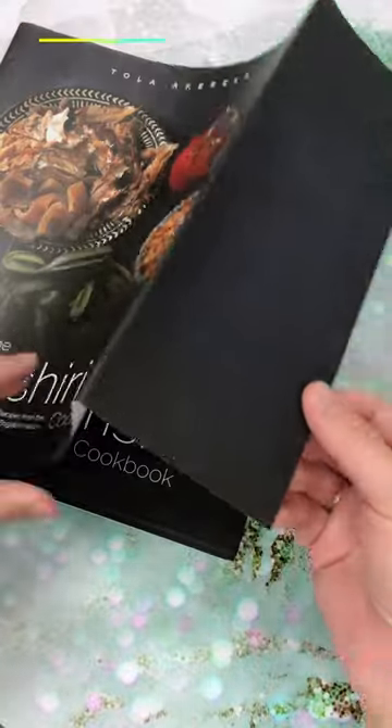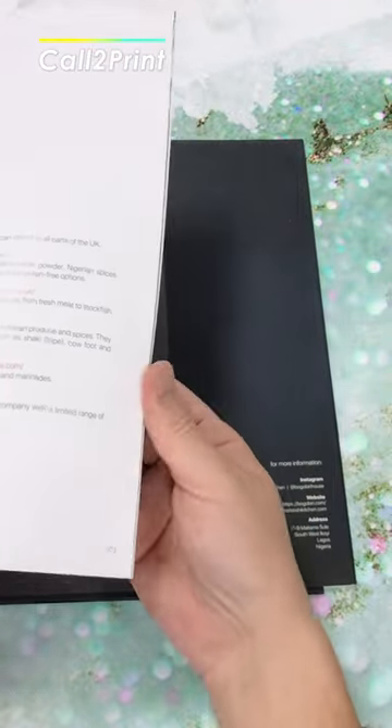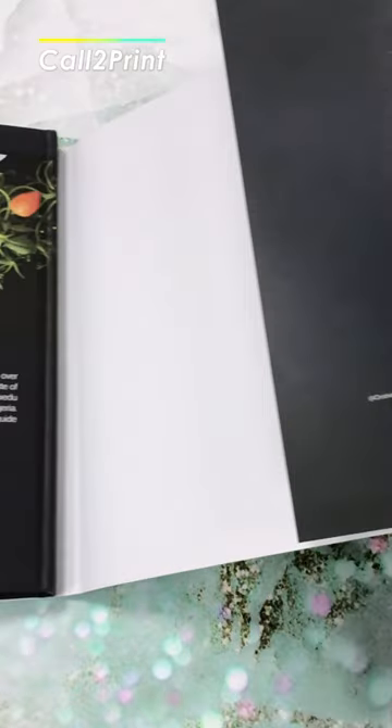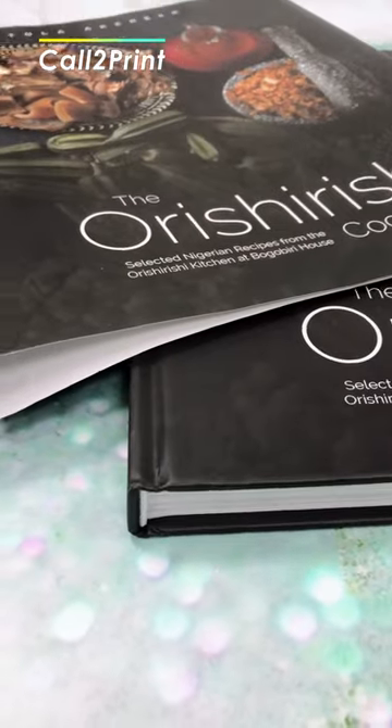Dust jackets, or book jackets, were originally used to protect the hardcover case of case-bound books. Dust jackets are detachable covers that wrap around your book and are held into place with folded flaps called panels. Panels are perfect places to print author information, book series information, and even recommendations.